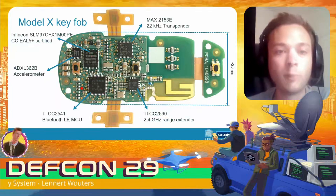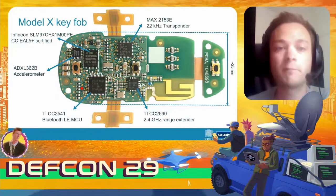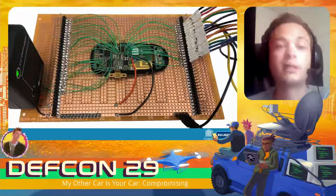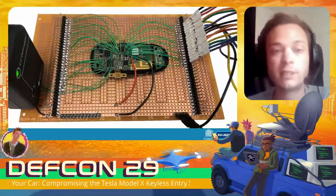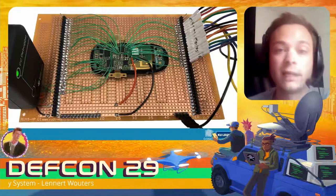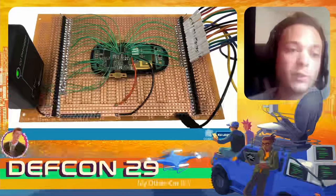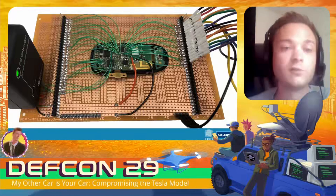To figure out how all of these components communicate with each other, I built a small breakout board that allows me to connect a logic analyzer and see all the communication between the different chips. You could even use this key fob to actually unlock a car it's paired to, and by connecting a logic analyzer, see all of the communication between these chips.